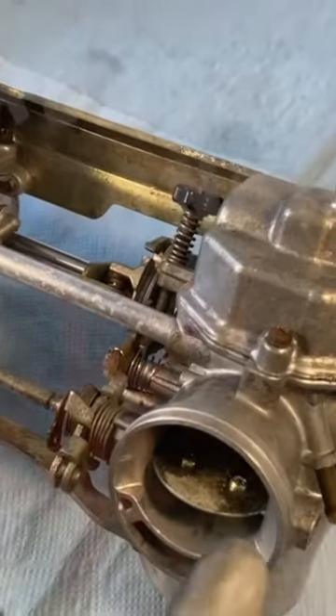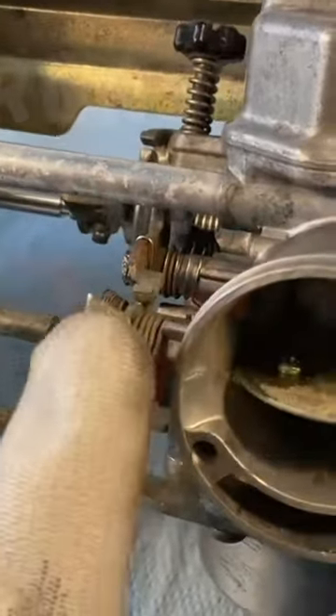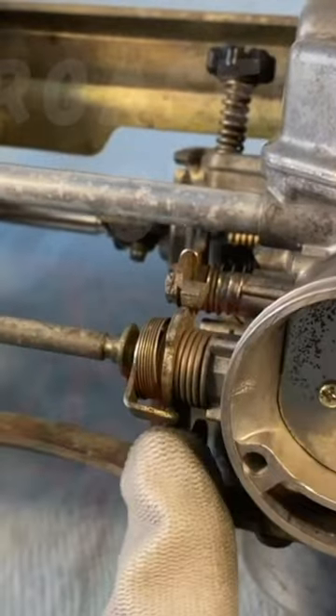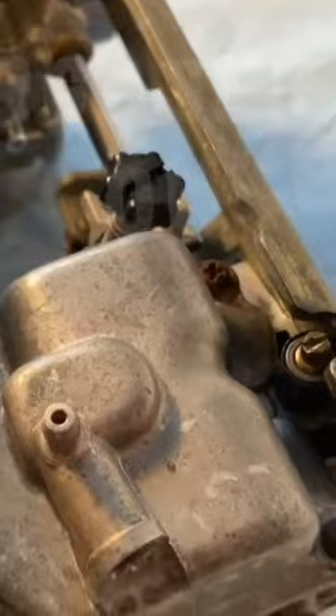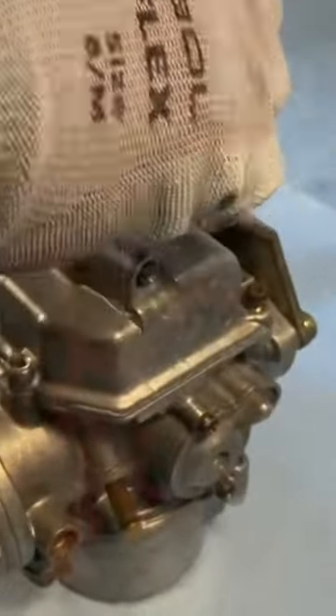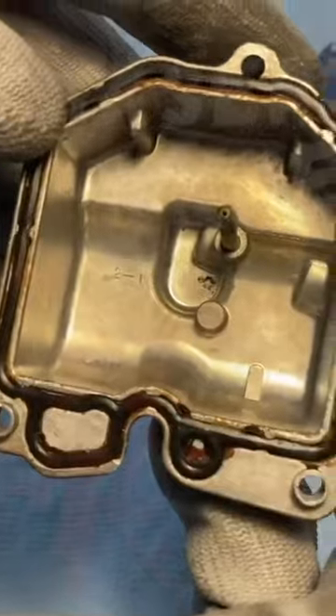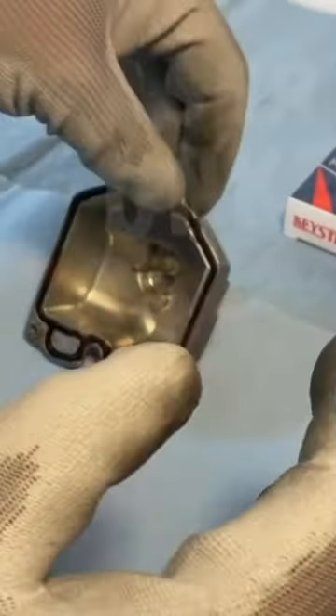Let's get started with the float bowl. We don't have to take off any kind of choke, because on these older models the choke consists of a series of flaps within the carb itself. The float bowl is fastened down with three Phillips head screws, and we're going to loosen and remove them. Once the screws have been taken out, the float bowl can be carefully removed. And this is what the cover looks like — as you can see, it's going to need a new gasket, which we're going to do in the video where I reassemble the carb.